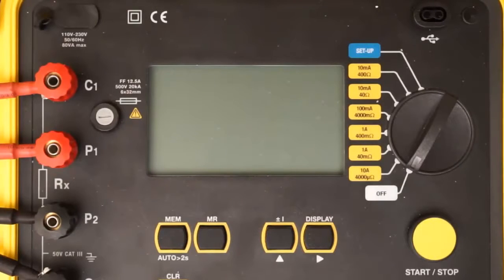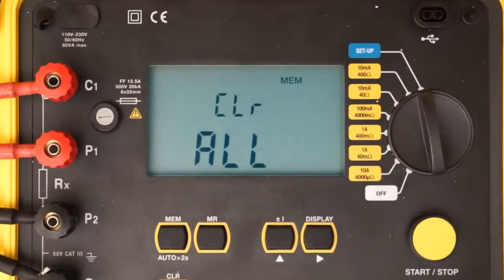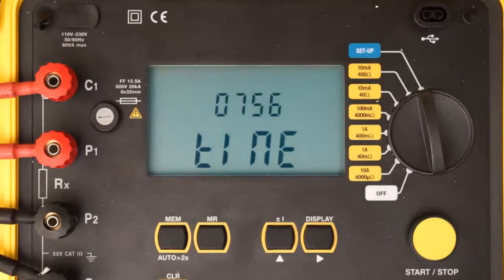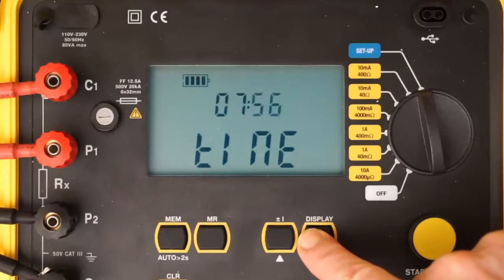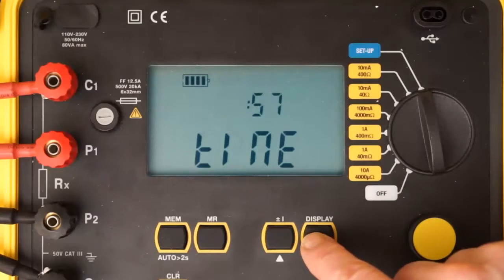We begin our demonstration by turning the dial on the Model 6240 to setup. After a few seconds, the first setup screen appears. Setup screens allow you to set several configuration parameters on the instrument. Use the right button to cycle through the setup screens to ensure the settings are appropriately configured for the test you want to run. For example, to review the instrument's time, press the right button once to display the current time setting. If this is incorrect, press and hold down the right button until the setting blinks, then use the up button to change the setting. Use the right and up buttons to make any other required configuration modifications, as explained in the Model 6240 user manual.